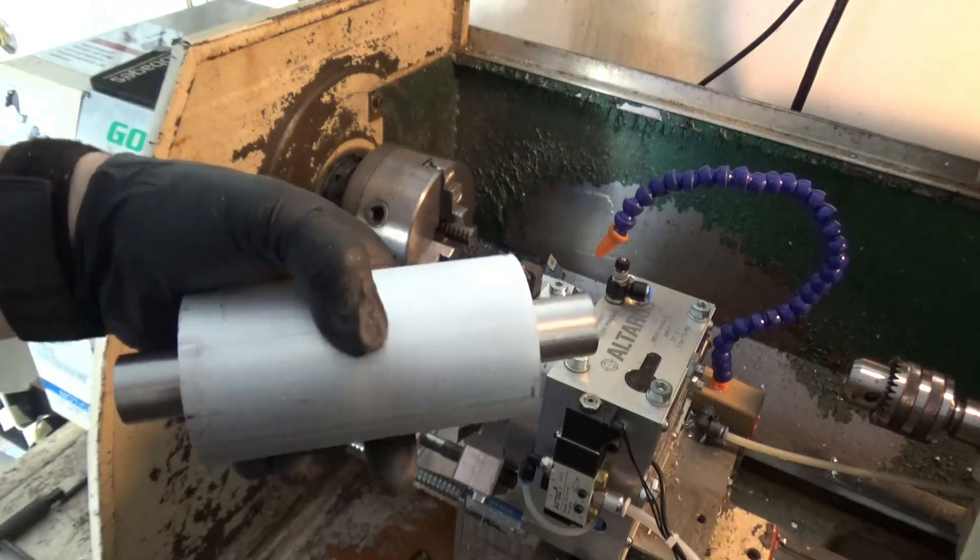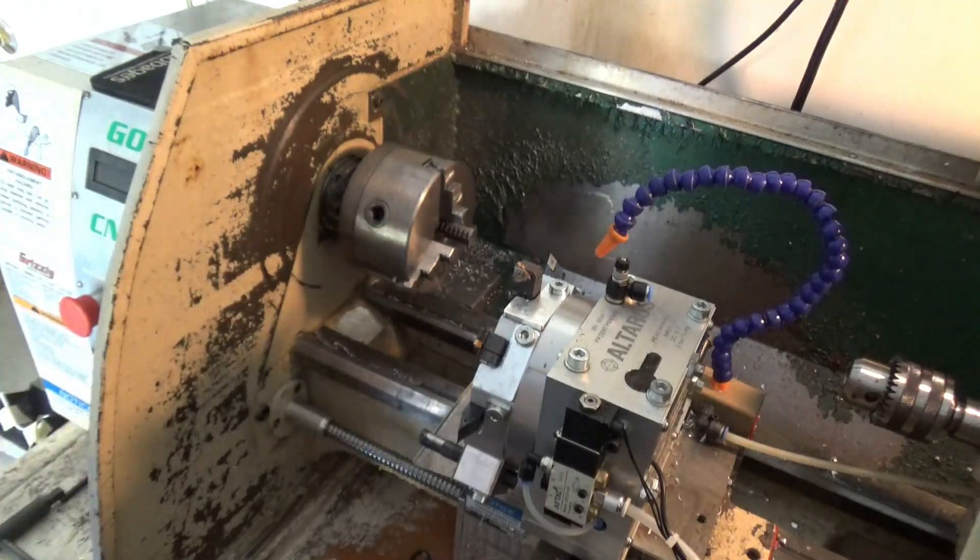Now we're going to machine the outside, so let me get set up for that. I've got the stock mounted in here, everything zeroed, and now we're just going to turn the OD on the cartridge — that's just the chamfer at the end and then turning the whole piece. Here we go.